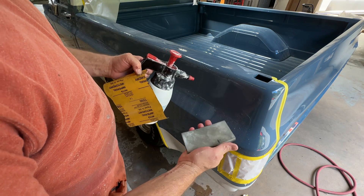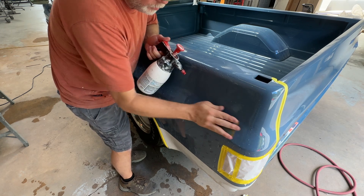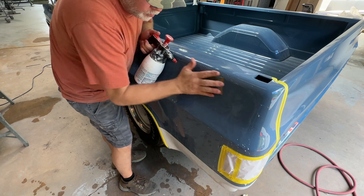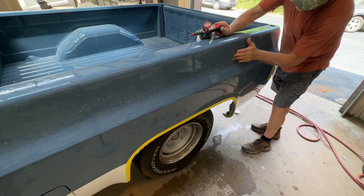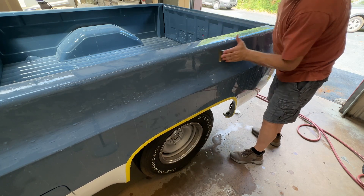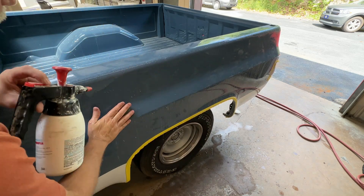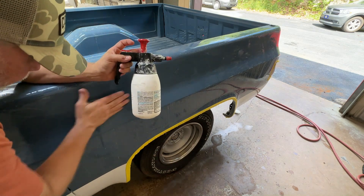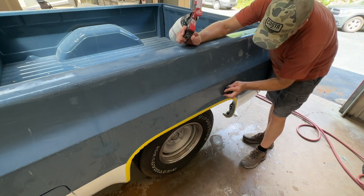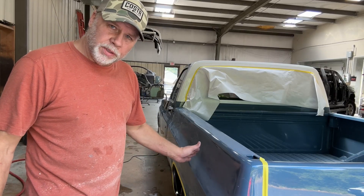I'll pull the troubles and then take a softer pad and do this area — the other pad's too stiff and it's not making much contact. So I've got my 15mm pad. I've got my 1500 done, which took out the majority of my orange peel. Now I'll go over everything with 2000.